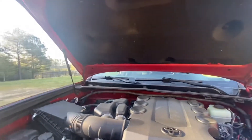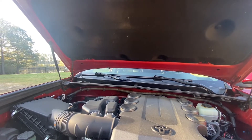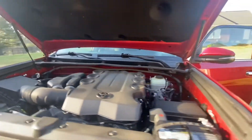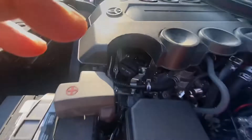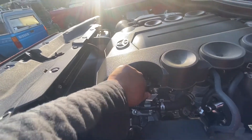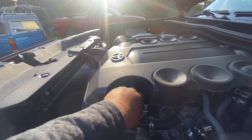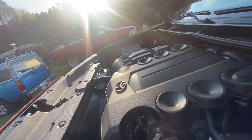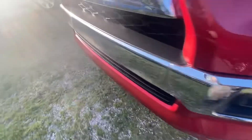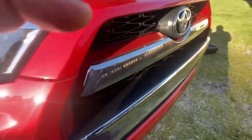Today we're going to do an oil change for this 2016 Toyota 4Runner 4.0. We're going to do the oil change and the oil filter too. We're going to use a 0W-20 oil type. First, we open the oil cap, and we use some ramps to put it on the tires.